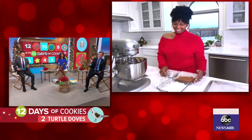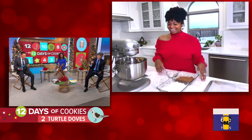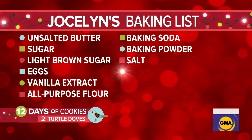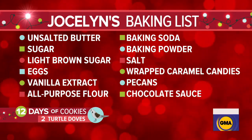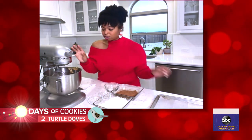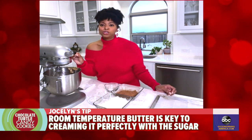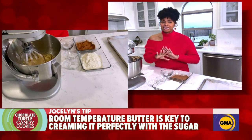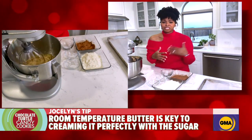This is incredibly delicious. So, I understand that you start by making cream out of the butter and sugar. What's your tip for making it nice and fluffy? So, I believe you must always have room temperature butter. This is unsalted butter because you're going to add some salt later. You want to make sure those sugars really come together in that butter, and it's got to be room temperature so it fluffs up perfectly.